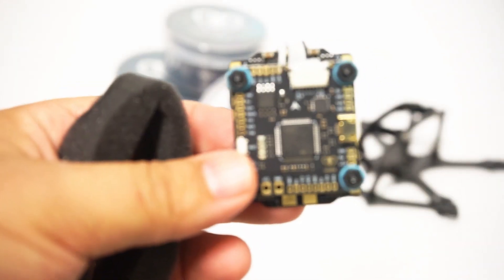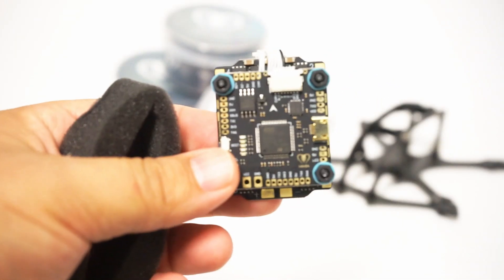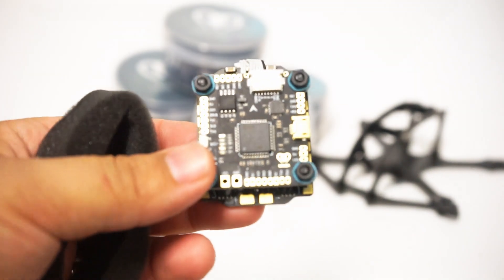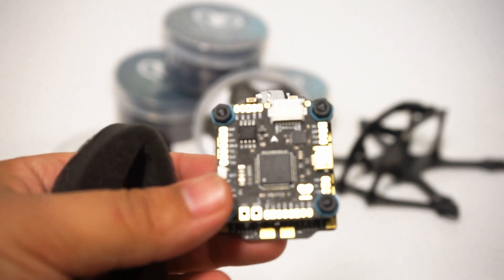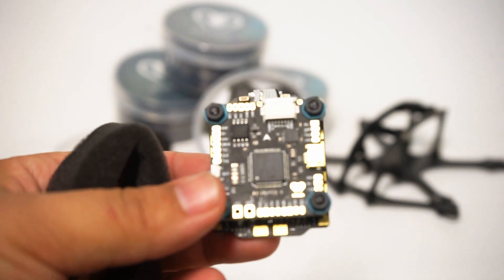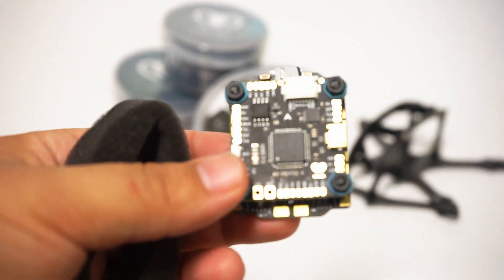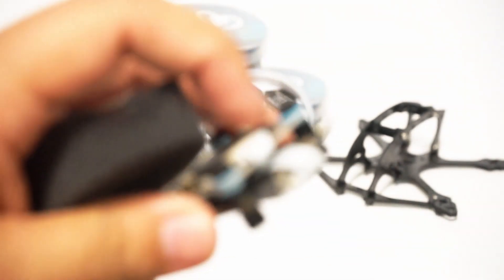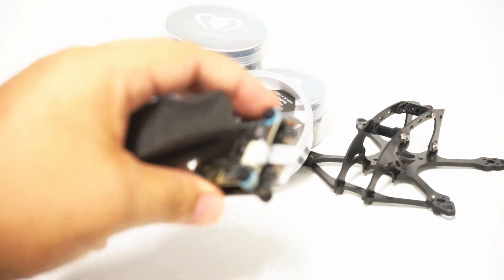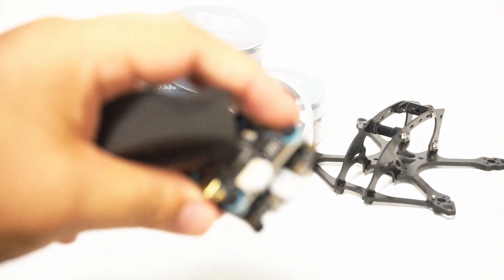Feast your eyes on this — some very nice sized pads on here with gold coating. And as you can see there are also holes. I do like that the stack comes with the standoffs, and it has a very nice tight ribbon cable setup right there.